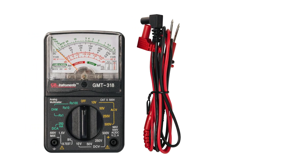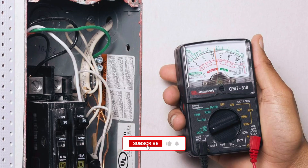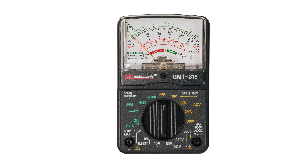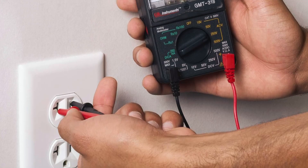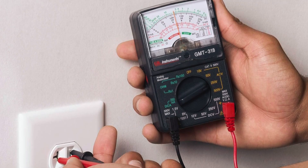First up is the Gardner Bender GMT318 Analog Multimeter. This is one of the most widely used and affordable analog testers on the market. It covers all the essential functions including AC and DC voltage, DC current, resistance, and battery testing. It also includes a built-in zero-adjust knob and overload protection, making it ideal for basic troubleshooting.